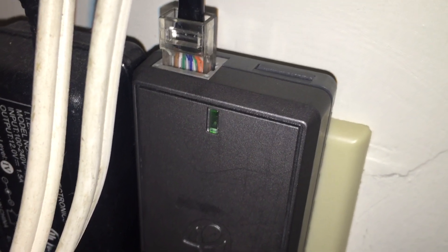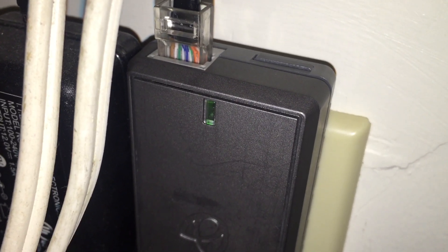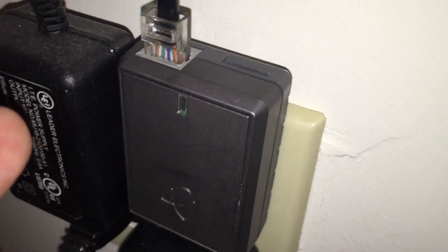Now we should be all set to connect to our Blossom. We can see it's flashing green right here, and I think that means we're good to go. Green is always a good sign, right? There's also a button on top of here, so I don't know what it is for yet, so I have to figure that out. Maybe it's in the manual.